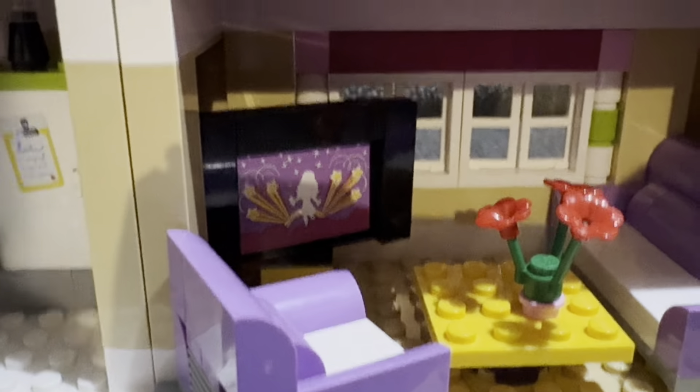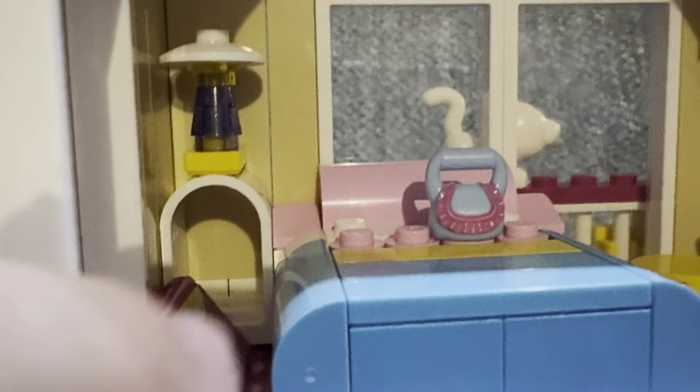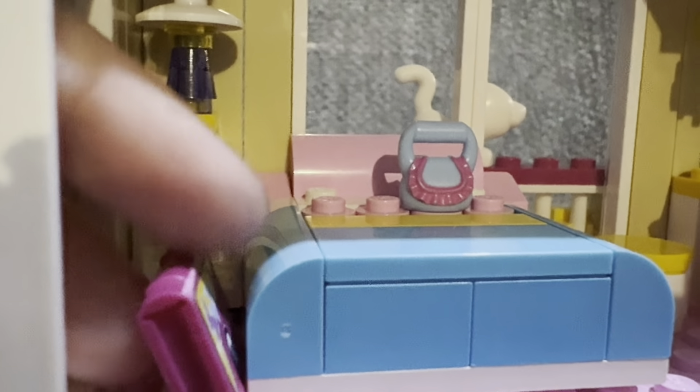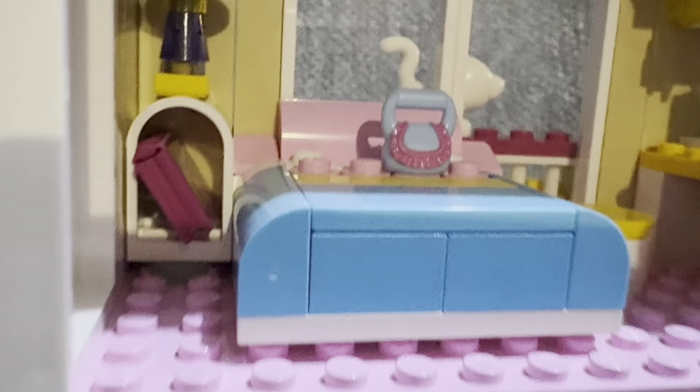Next is Olivia's bedroom. There's a makeup station with a trophy sticker, a brush, and a couple of perfume pieces. There's a chair, a bed, and a new accessory — a purse — which is a cool addition. There's also a lamp and a small shelf with a book that appears to be her diary, which has a sticker on it.